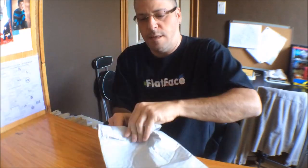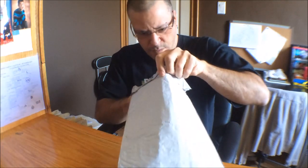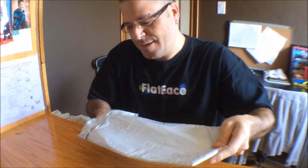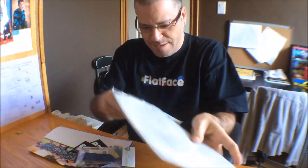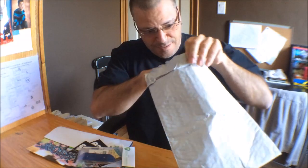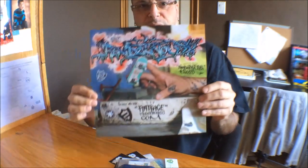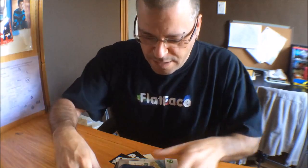Alright, let's do it. Okay, envelope's empty, let's see what he sent. Let's see — a crap ton of stickers and a sweet poster. Very nice. Thanks for that Mike. That is sick. And a whole bunch of new stickers there.